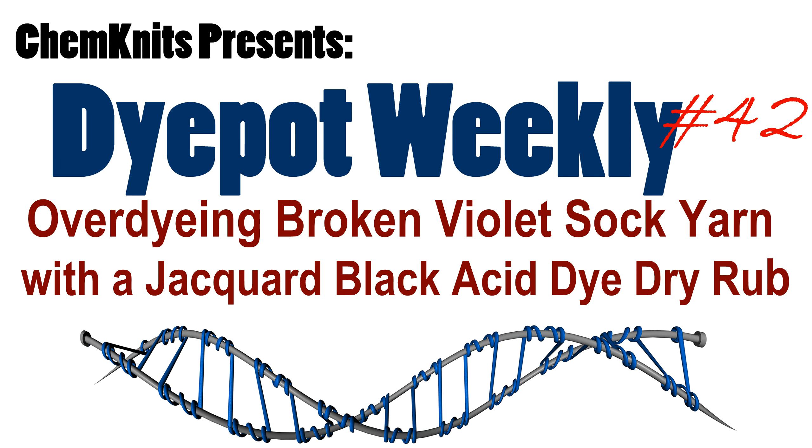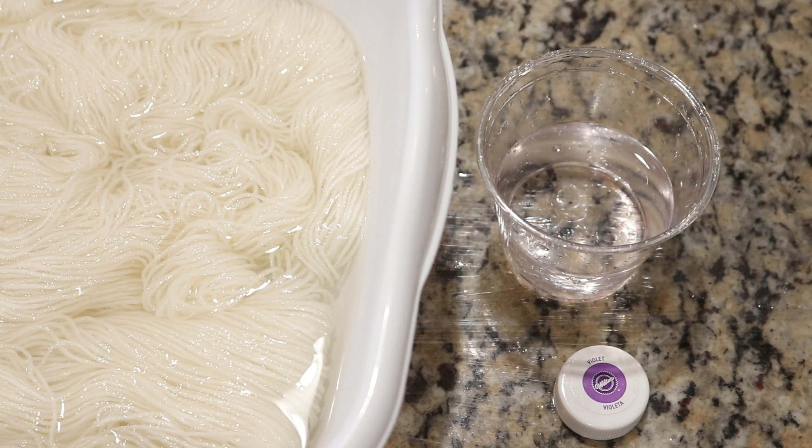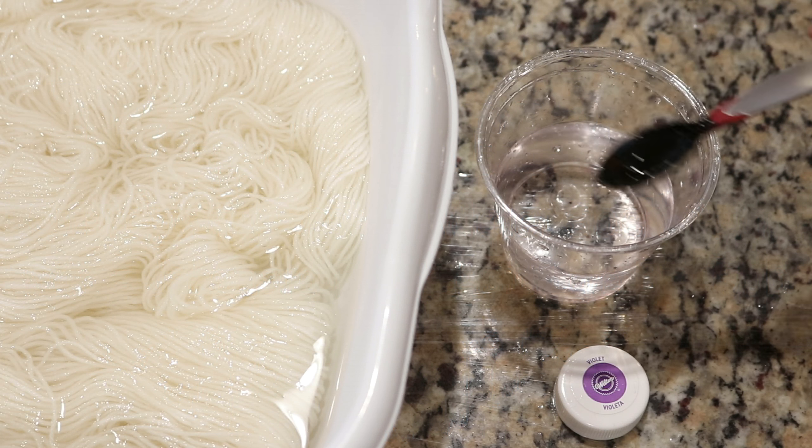Hi everyone! I am Rebecca from Chemnitz and I'm here today to do two variations of techniques that I love.